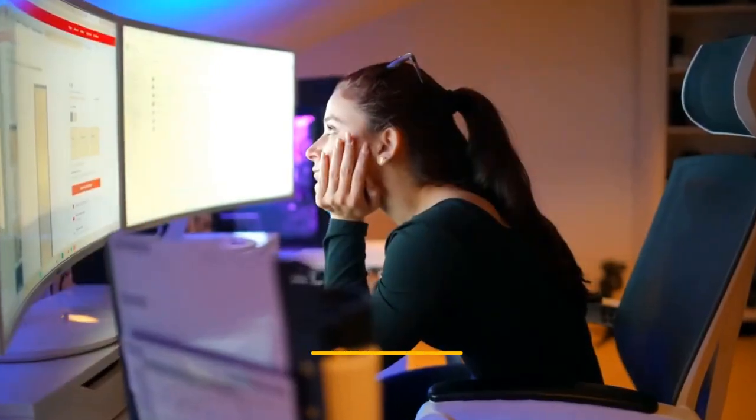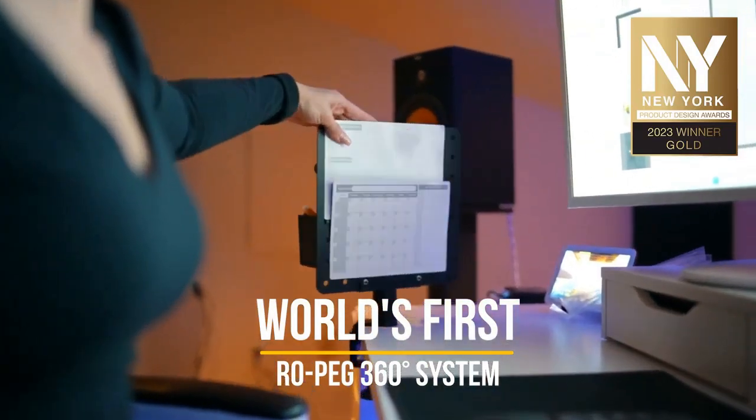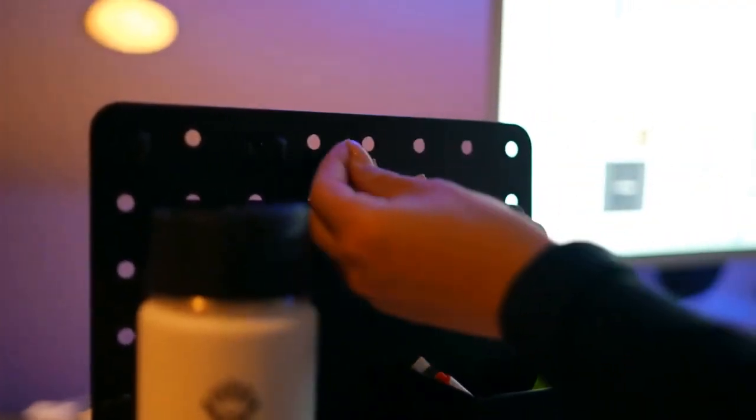Make your own customized desk storage solution without a leveling process or a drill. Introducing the world's first Ro Peg 360° — a dual surface rotating pegboard organizer system for your home and office.